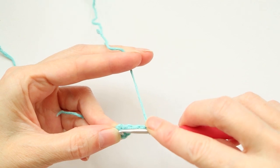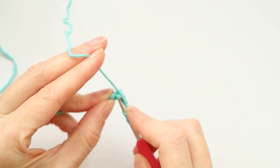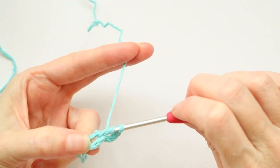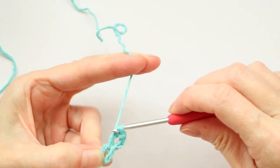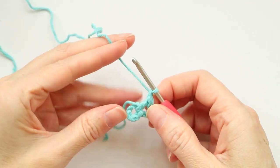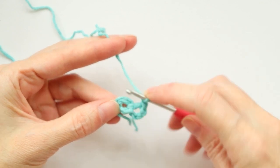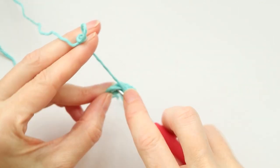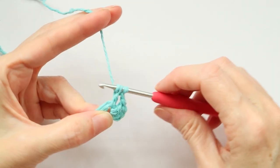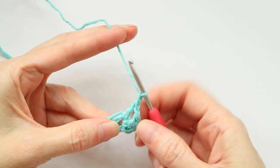Chain four — one, two, three, and four — still holding the center of that ring open. Wrap your yarn and make one double crochet into the center of that ring: push your hook in right where you're holding it open, grab your yarn and bring it back, wrap your yarn and take off two, wrap your yarn and take off two. Chain one. We need to make eleven double crochets with a chain one in between, all into the center of that ring.